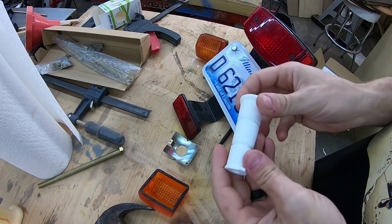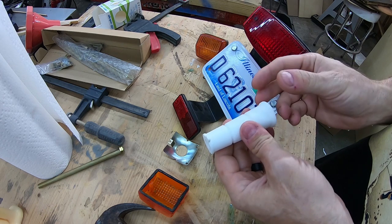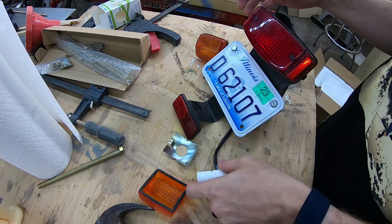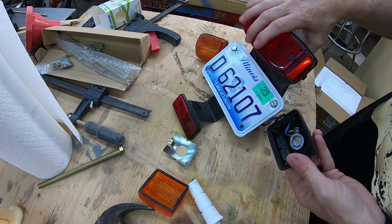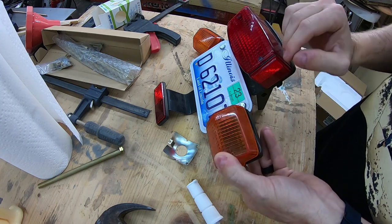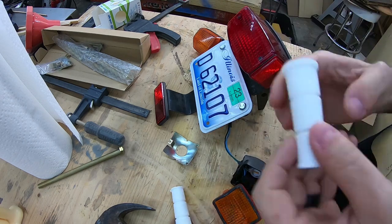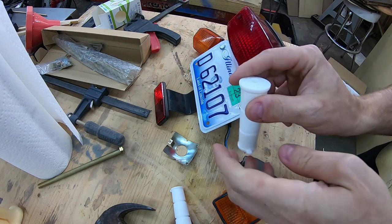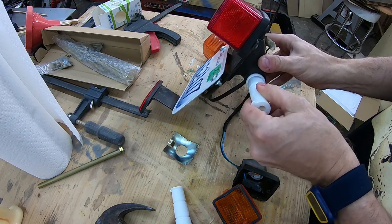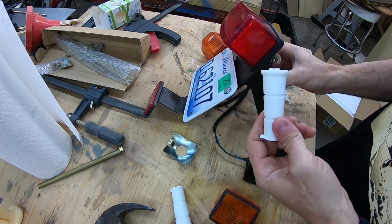Despite my best efforts on the first try, the flats on this protrusion are about 90 degrees clocked in the wrong direction from this tab. Basically, instead of the blinker pointing straight out in the same direction as the tail light, it'll be pointing up or down. So I did a quick revision and came up with these. I haven't tested them yet but I'm about to. As far as the fit though, everything is just a perfect fit and indexes perfectly.